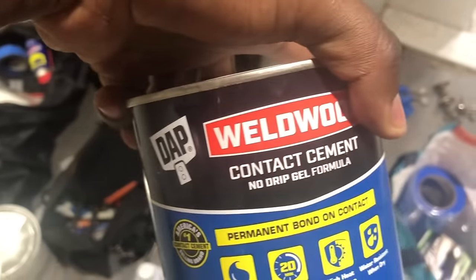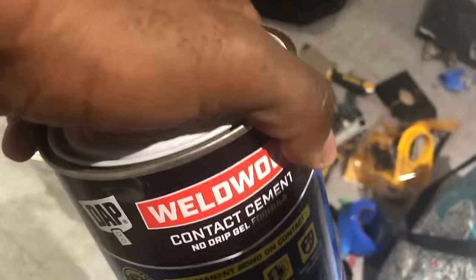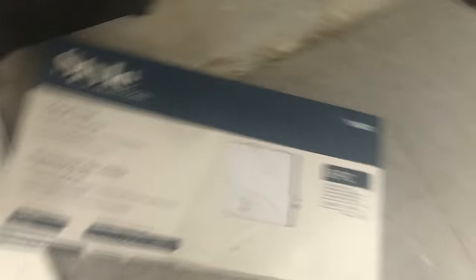Once you put that waterproof coat it's going to be all shiny, almost like plastic. Then we'll use contact cement to bond the floor tiles on top of the plastic surface. These floors are from Lowe's — about a dollar fifty per square foot — and they look almost like real marble. My wife and my best friend both suggested I stick with that floor, so we're going with it.